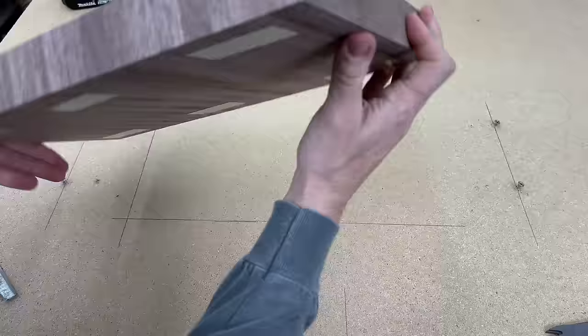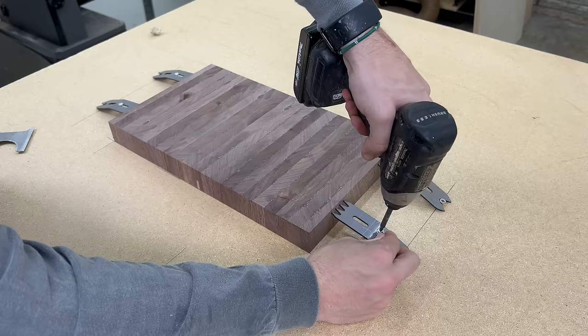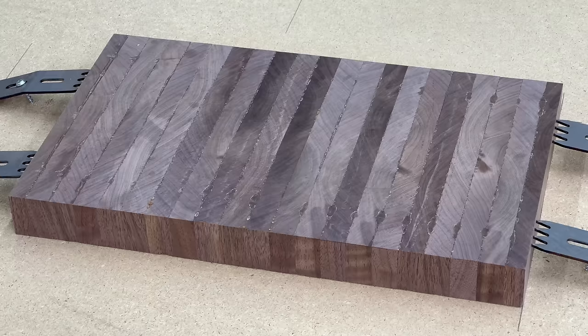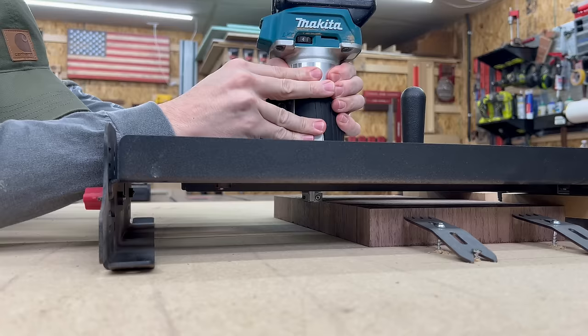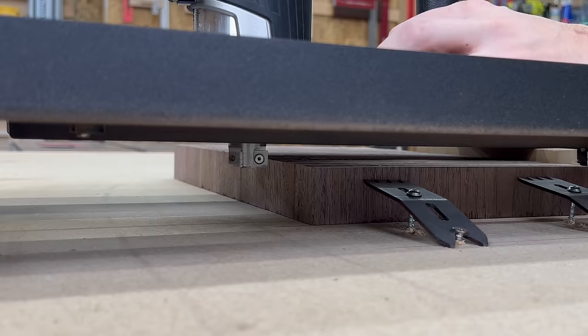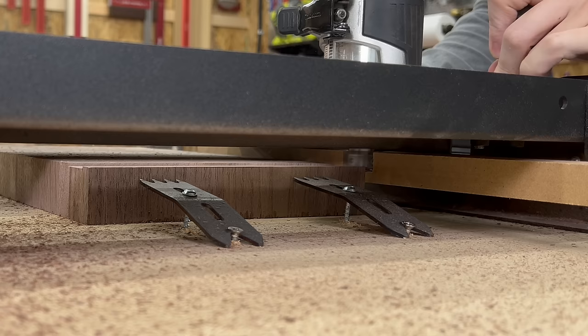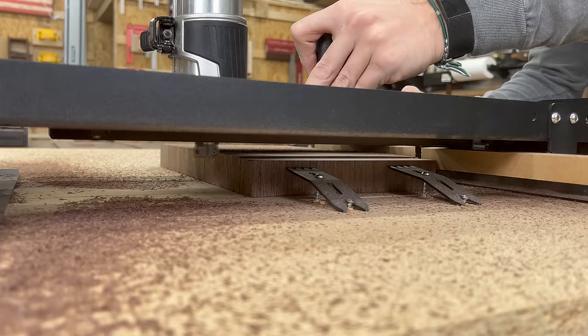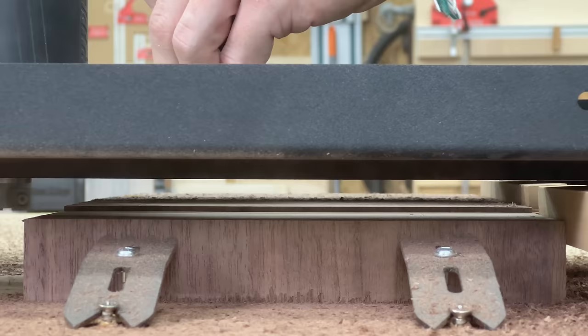With one side all done, I flipped over my cutting board and secured it back in place with the slab clamping dogs. This time when I started the cut, I avoided the edge while pulling the router towards me, and then cleaned it up on the next pass while pushing the router. With the router bit rotating towards the cutting board instead of away, I was left with a much nicer cut. Other than that slight change, flattening the second side was just as easy as the first.